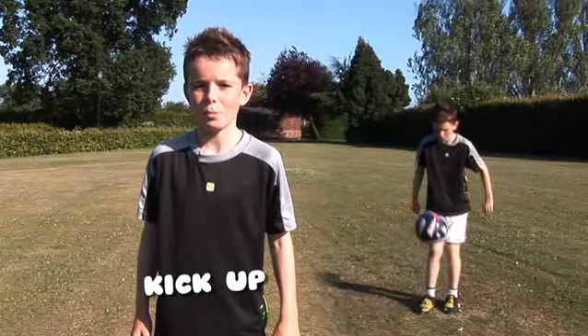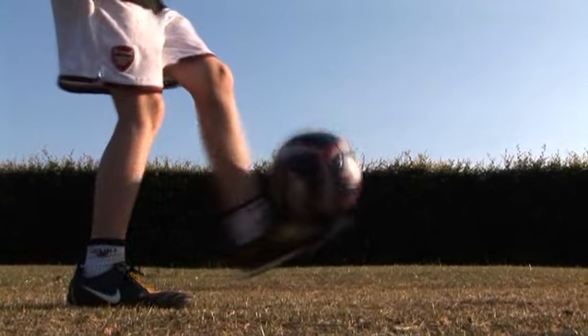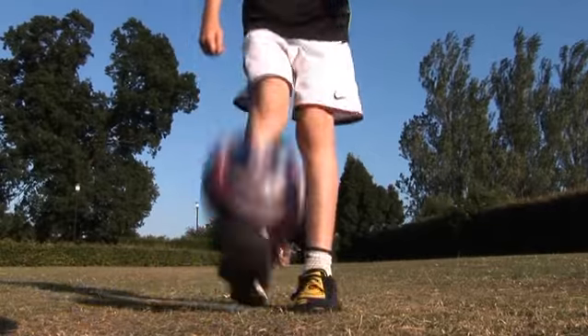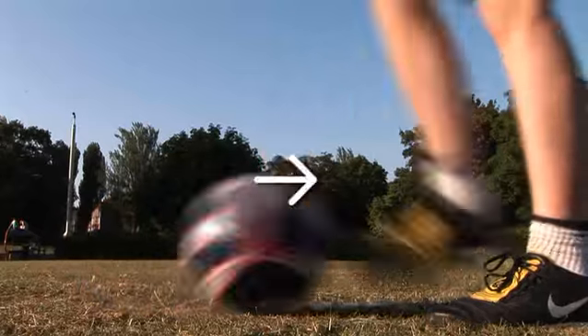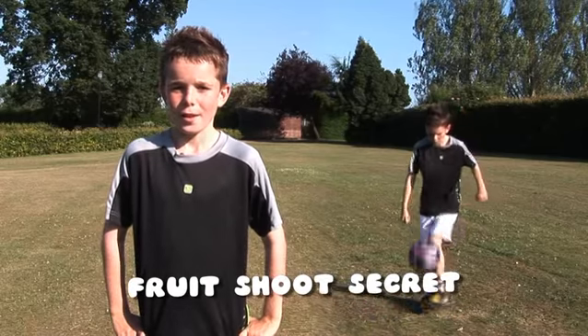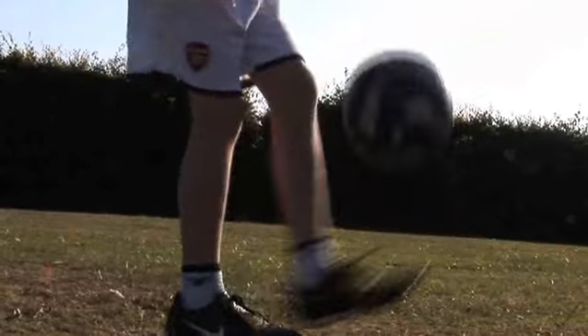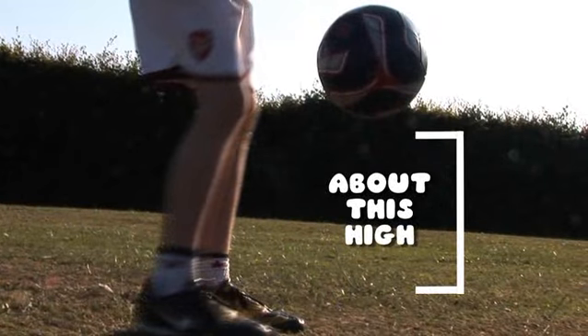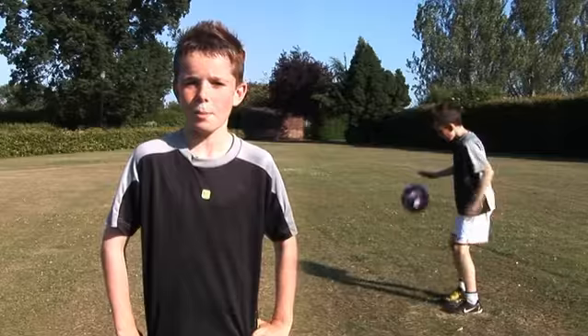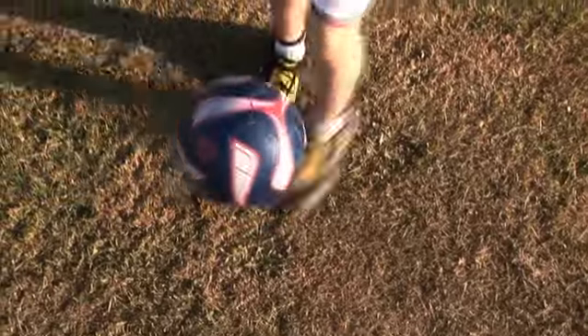The first thing to learn is a kick up. To do a kick up you need to get your feet underneath the ball and kick it up. You just roll the ball back and flick it up. It's easier to control the ball if you do medium sized kick ups like this. This gives you enough time to keep the ball in the right position. Then you just keep kicking it up and trying to land it in the same position.